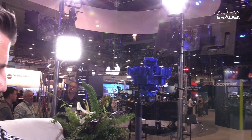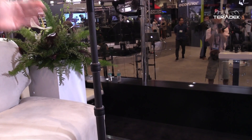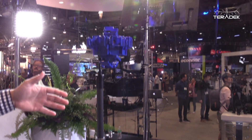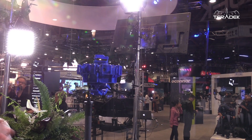No one wants to be that guy, definitely not at NAB. So actually, we've got two things going on here. We've got the Manfrotto tripod, and with stitching and VR, we're looking at where a lot of the stitching lines are and helping create supports that hide within those stitching lines. That's very, very important.